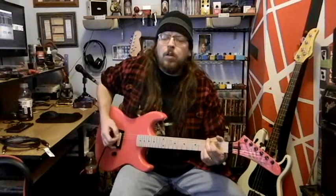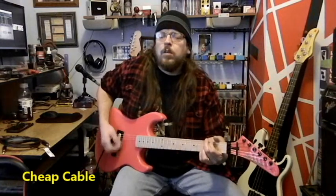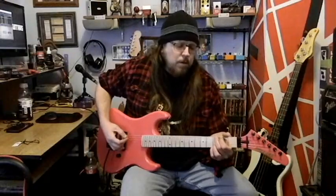So we are going to plug them in and see what we got. All right, let's plug them in, see what we got.